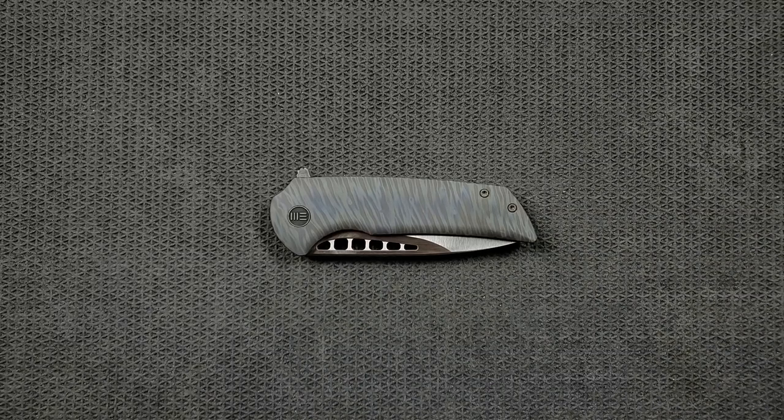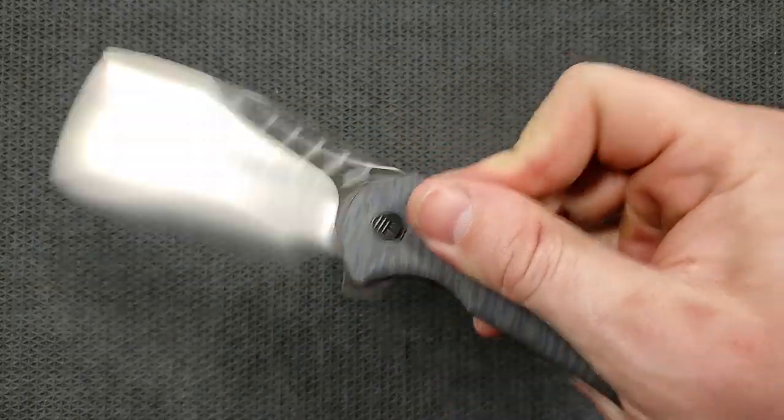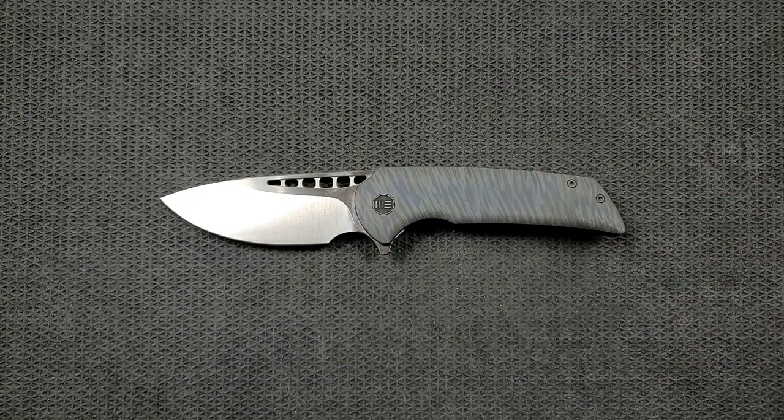What's going on? YouTube Metal Complex here and today I've got another interesting knife review slash knife overview to do with you guys. This is an awesome one — this is the Wee Knife Malice. This is a Ferrum Forge designed knife, one that was created or manufactured by Wee.